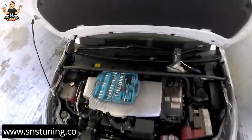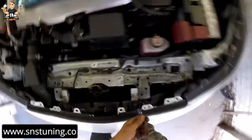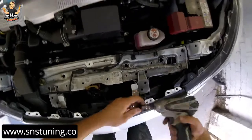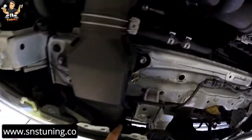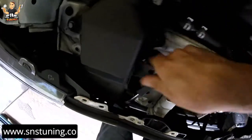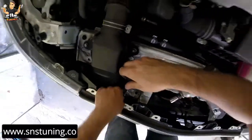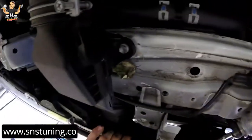Now we're going to use the extension with a 10mm socket. I'm going to use the electric drill just like I told you, because I want to move faster. Now here inside there you have a plus screw and I'm going to use this screwdriver.